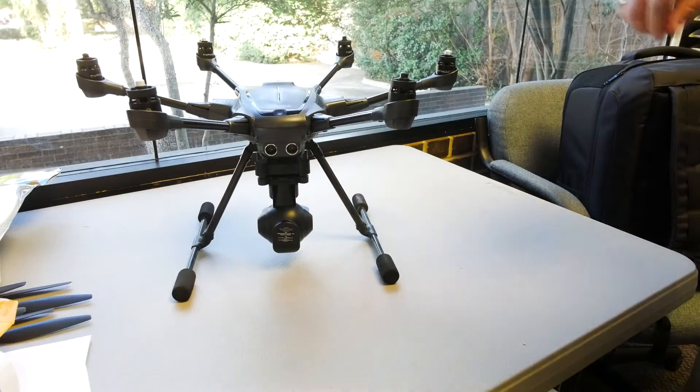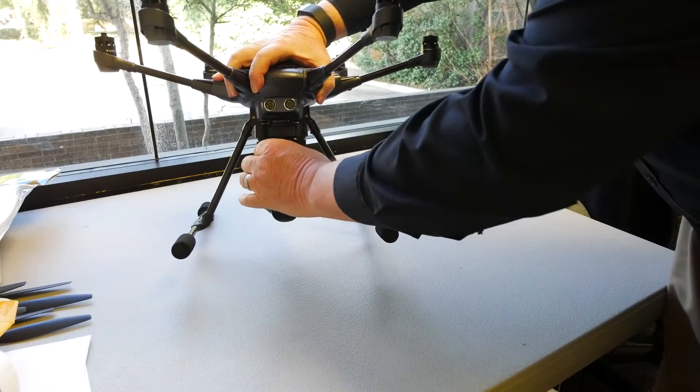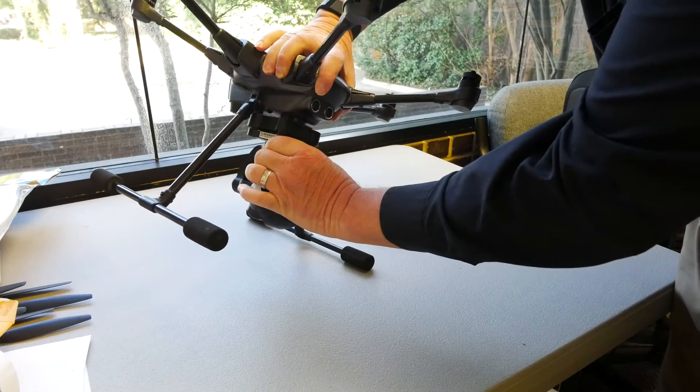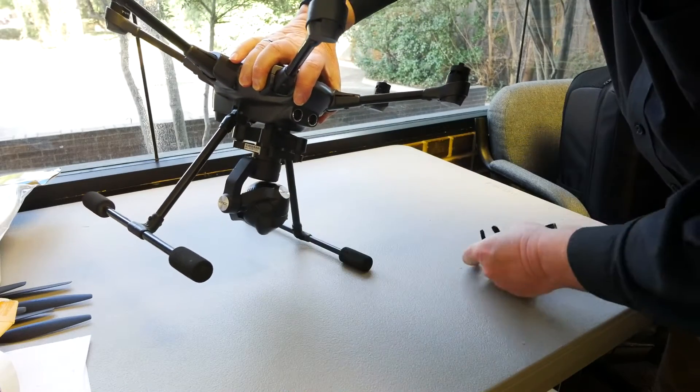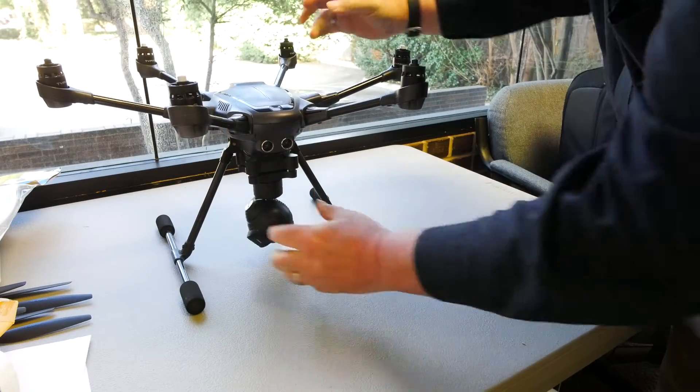Once you arrive at your launch site and unpack the aircraft, remove the gimbal lock. It's important that you remove this before you turn on power. This plastic shell protects the gimbal during transportation, but it can actually damage the gimbal if you leave it on the aircraft when you power it up.